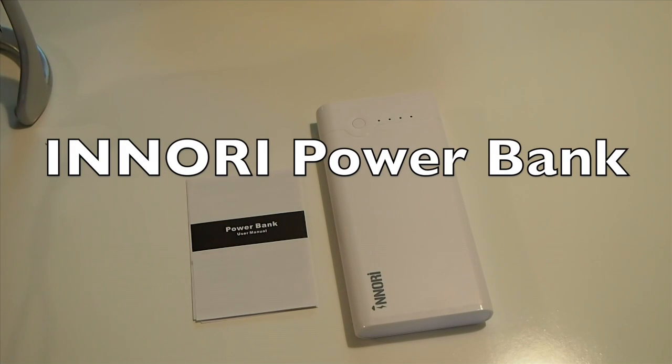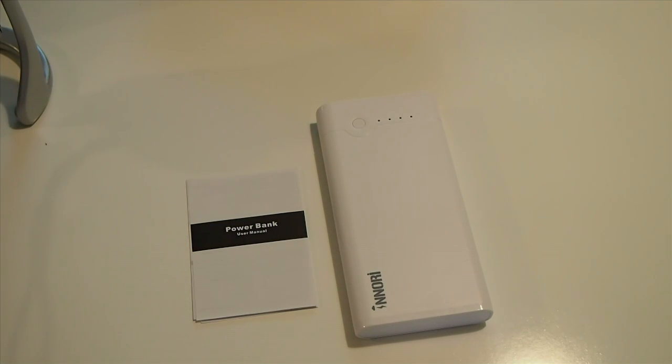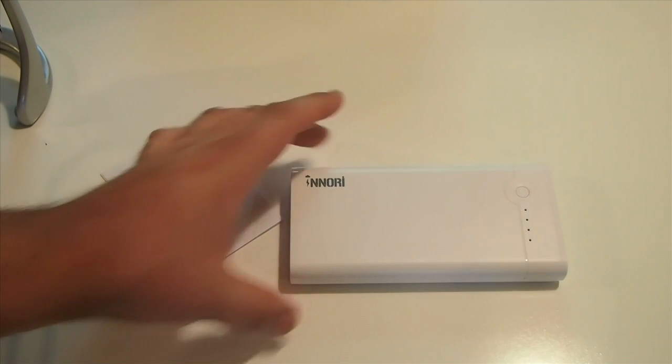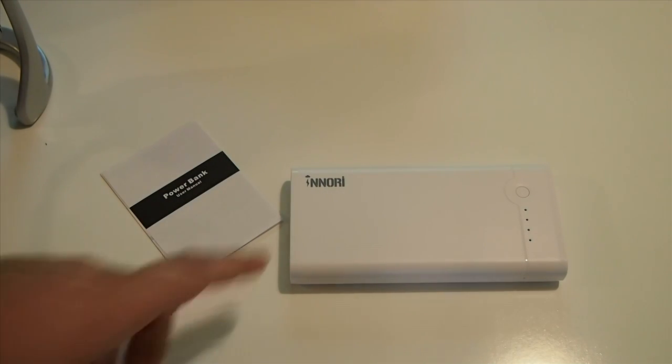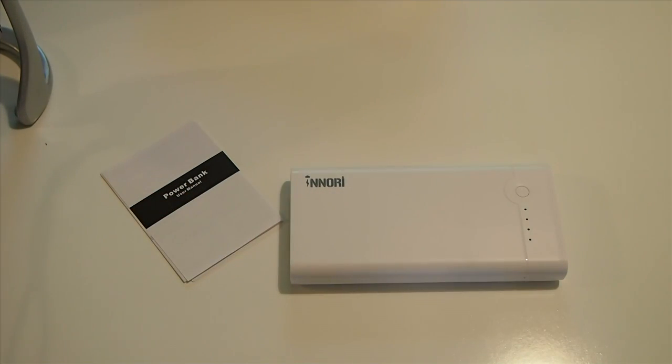It's Mitch at iPhoneCaptain.com. Today we're going to be reviewing a power source backup for the iPhone or your Android device. This is a pretty nice one, I have to say. You can get this for $43.99 on Amazon — I'll have the link below — and it's by this company here, Nori, I think is how you pronounce it.